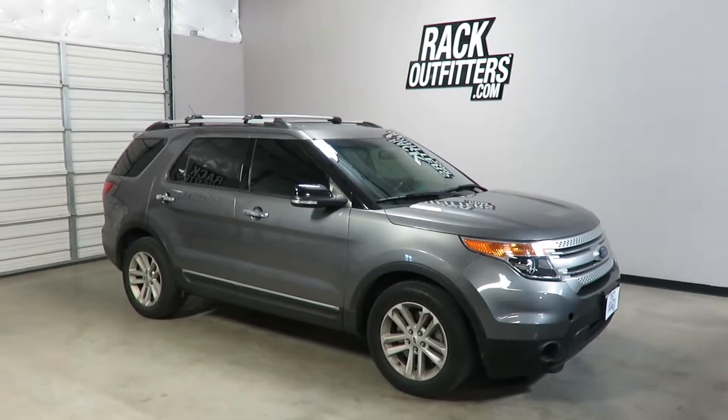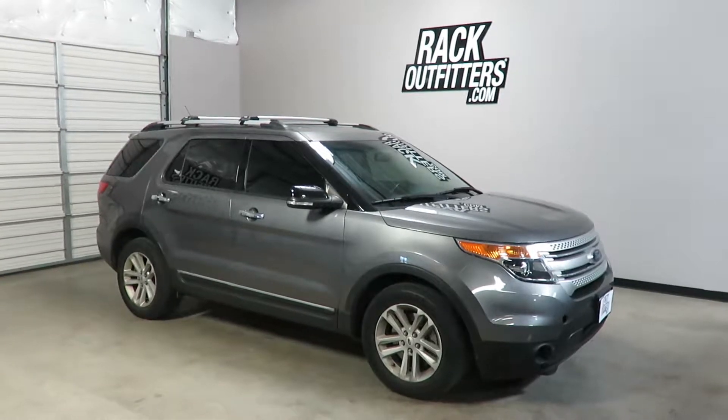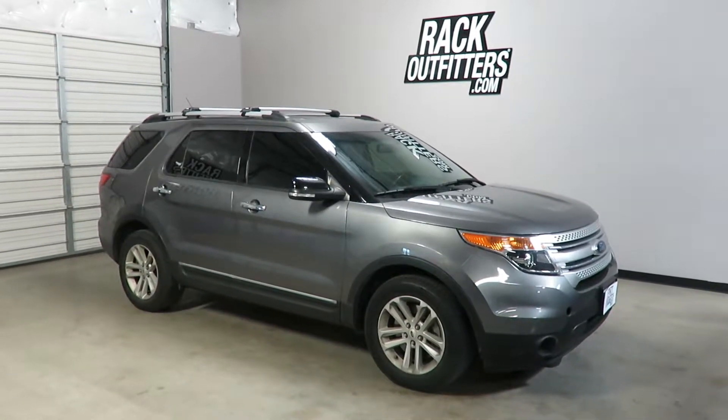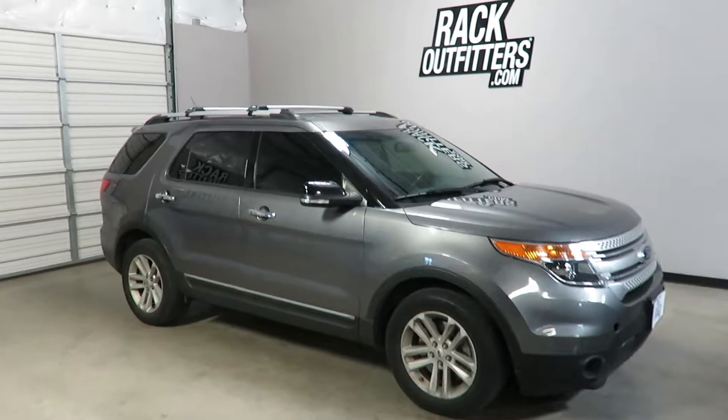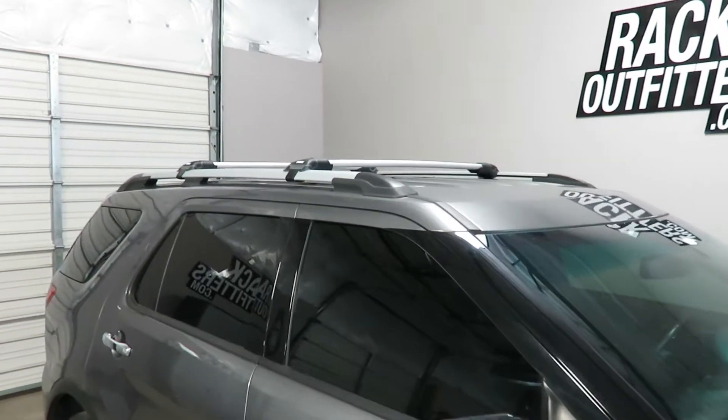This is a fit for a 2011 through 2015 Ford Explorer with factory installed raised side rails. We've outfitted this vehicle with the Thule Aeroblade Edge base roof rack system.